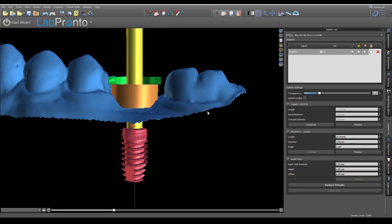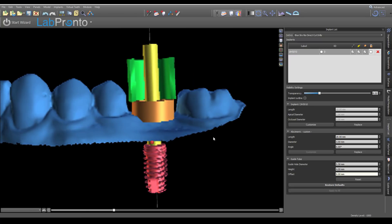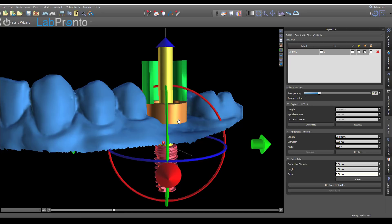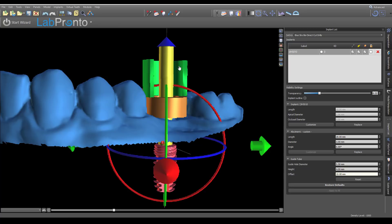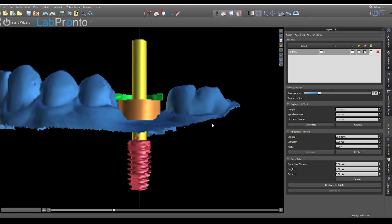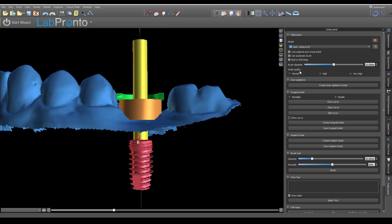If the short drill won't work — due to deep tissue or other factors — you can go to the offset and increase it. If you go up by one millimeter you'll get a warning from the software, and the stop jumps up because the software knows that short drill is no longer long enough to reach the apex, so it kicks you up to the long drill. You have the freedom to move your offset around, but the drill stop stays the same because you only have two options: the short or the long drill. I'll change this back to eight millimeters as the default. Now let's lock that implant and go to the guide panel to make the surgical guide, building it on the mandible model.